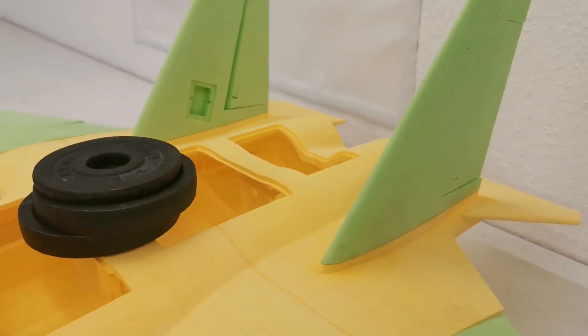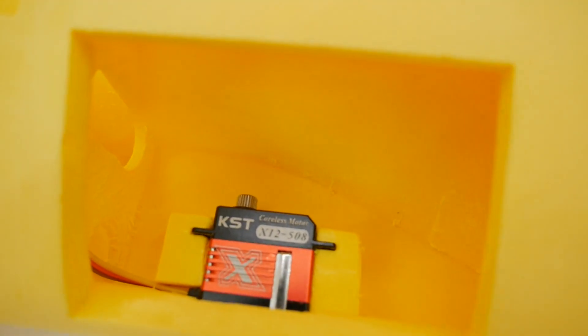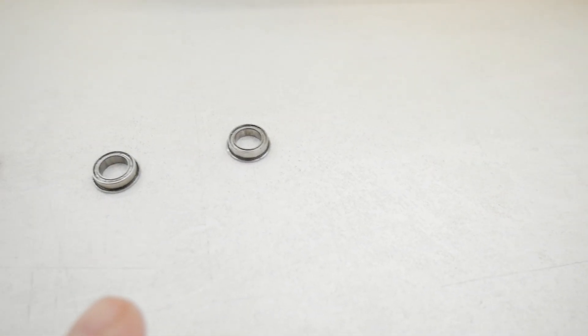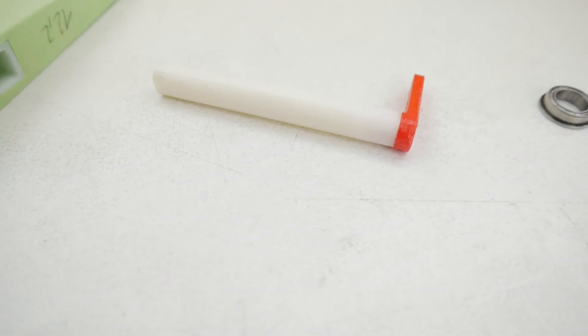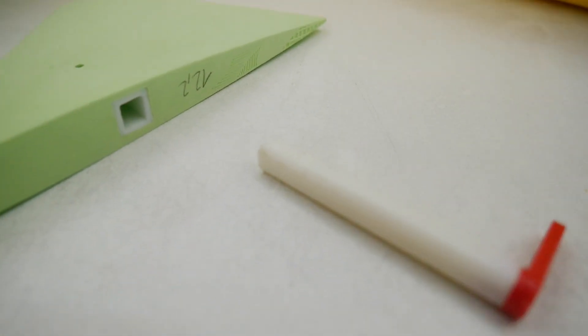This will stay good for aerobatics. Let's go on with the canard. The servo is already installed and here we got the two ball bearings and the joiner. This is printed from PLA and the canard itself is lightweight PLA printed.